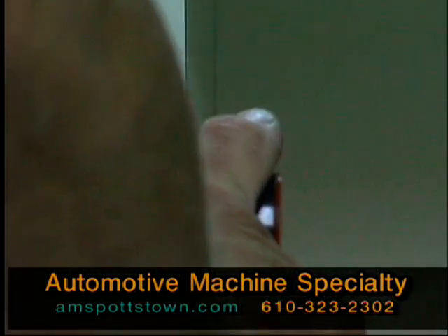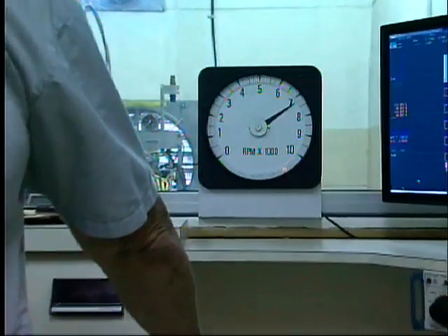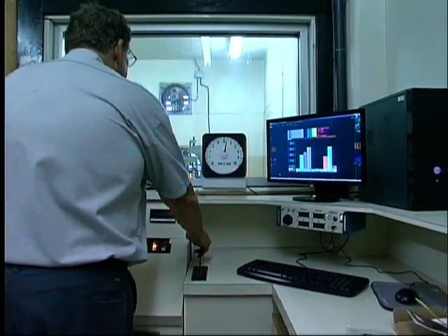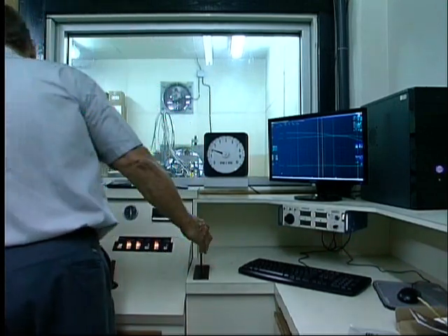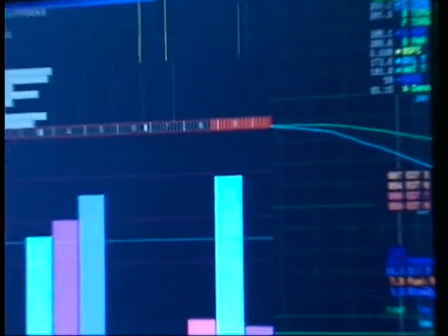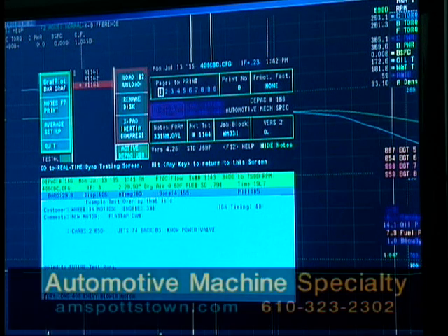Ready? That one didn't miss at 7,000, did it guys? We got up to about 7,800 and smooth. So we're doing something right here. Let's see what the numbers are — Denny has to tell us. There are a lot of numbers on that screen, but we'll figure it out in a minute. We'll give you the new horsepower and torque for this killer 327 cross ram.